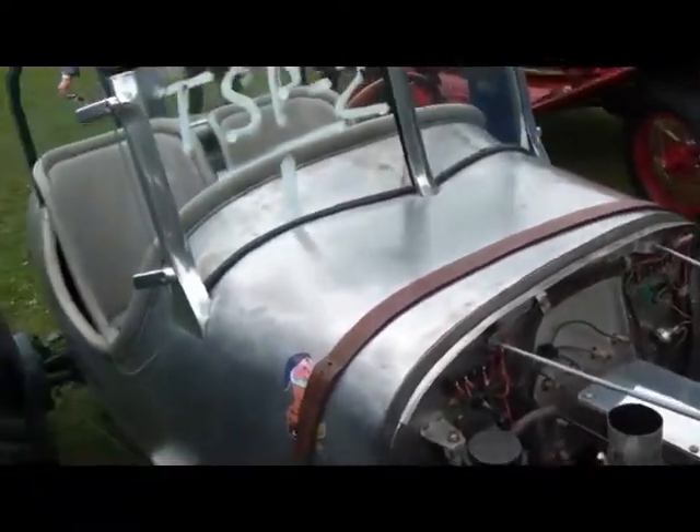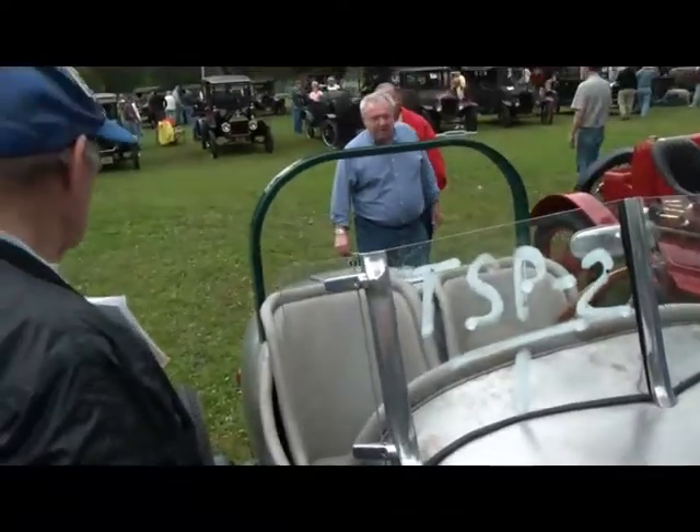It was kind of drizzling and raining that day. There were guys looking to see what was inside and check out the car.